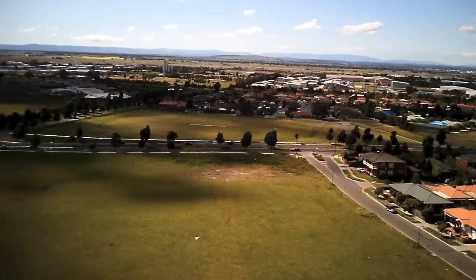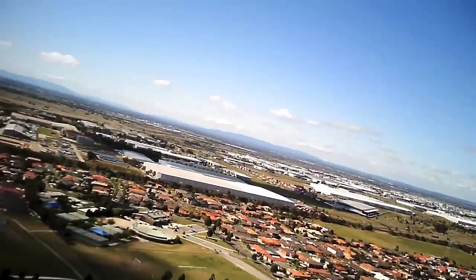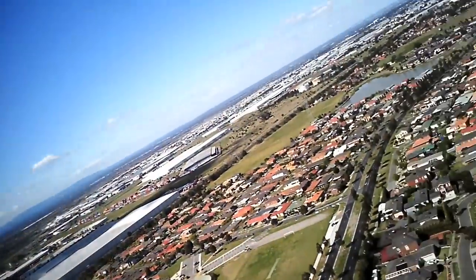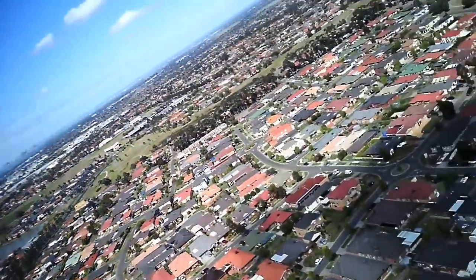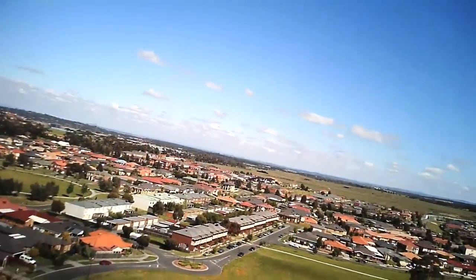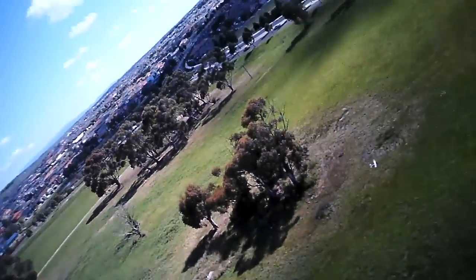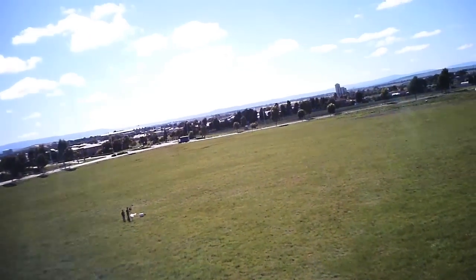We're using the keychain camera here — the 808 number 11, the high definition one. I think it's angled a little bit too high. Yes, and we also got a different lens, though that was for the FPV camera. The keychain camera is perfect, it just needs to be pointed down a little bit more.